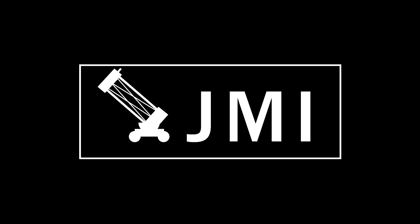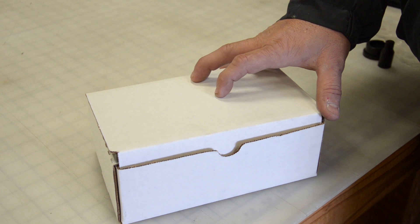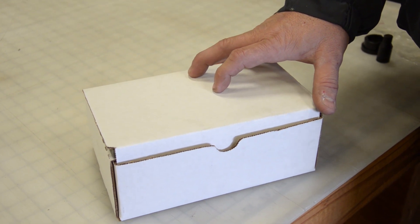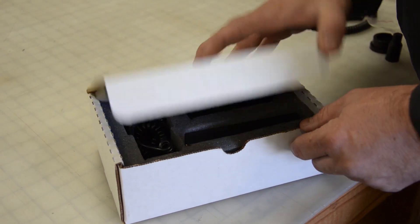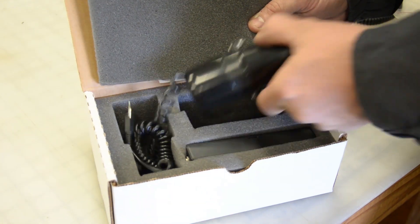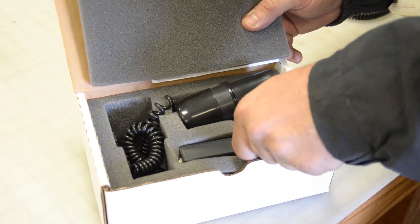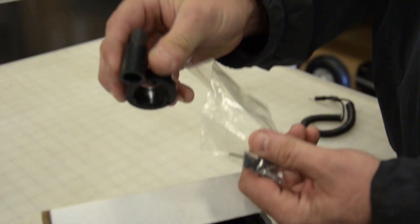Hi, this is Kerry from Optical Structures. Today we're going to look at the JMI Motofocus product. The product comes as a kit of components to install to motorize the focus on your telescope. This particular kit is for the Celestron C8, and what it has is a set of instructions, the motor unit, a cord, the hand control unit, and some appropriate adapters and hardware.